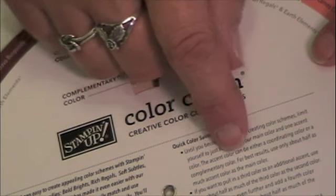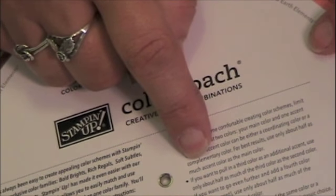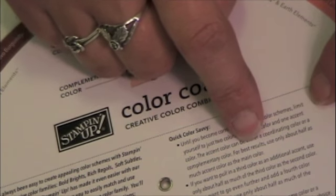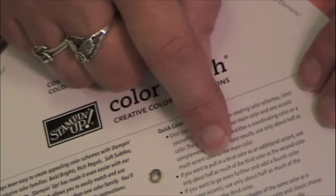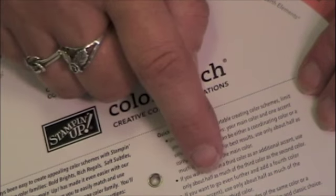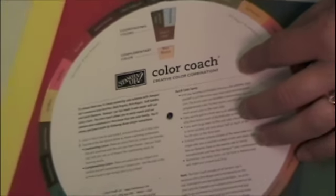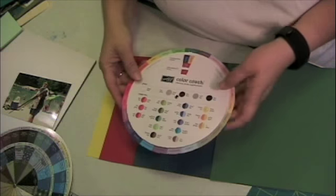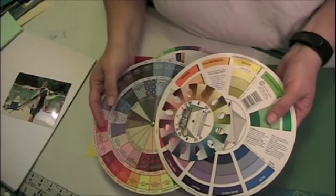The accent color can be either a coordinating color or a complementary color. And if you want to pull in a third color, use only about half as much of the third color as the second color. I like Stampin' Up's Color Coach a whole lot better than I like any one of these other things.